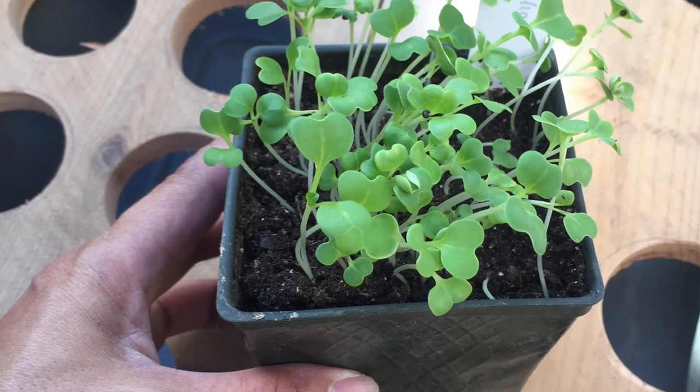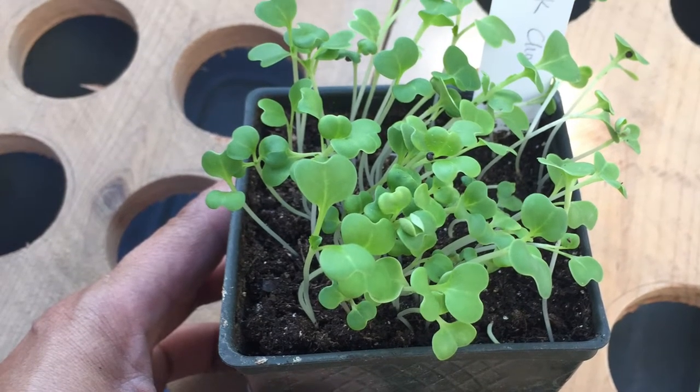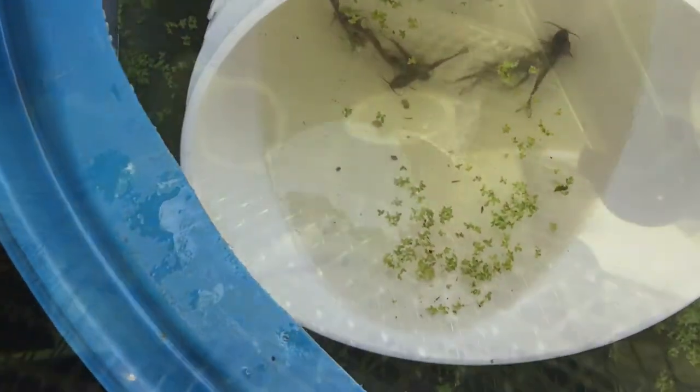Hello and welcome! In this episode, I'm adding plants, moving fish, and we've got new babies.